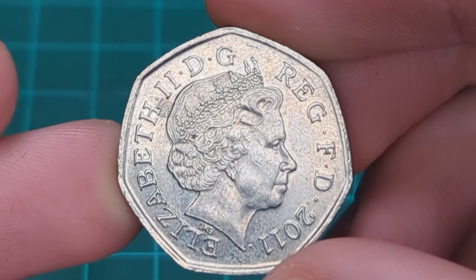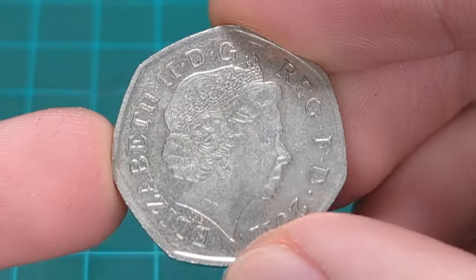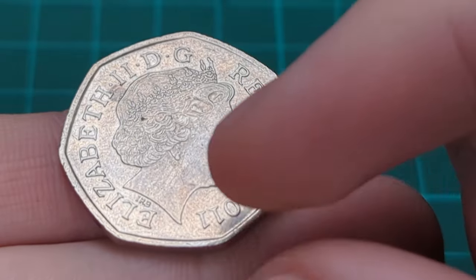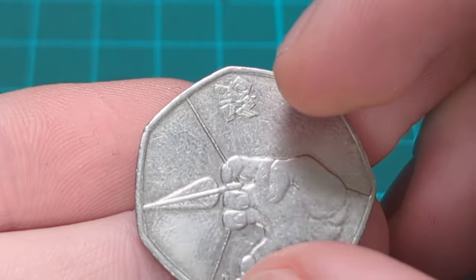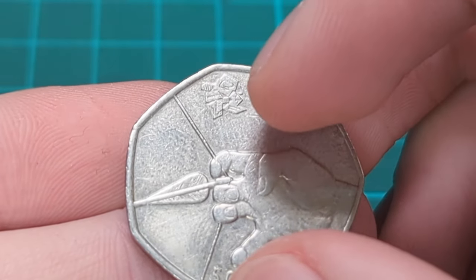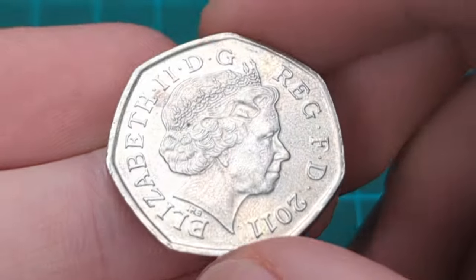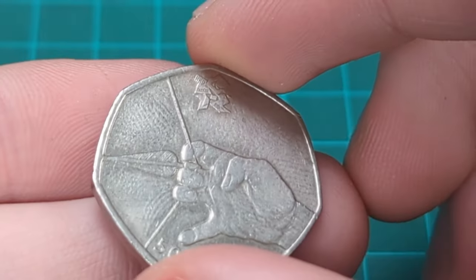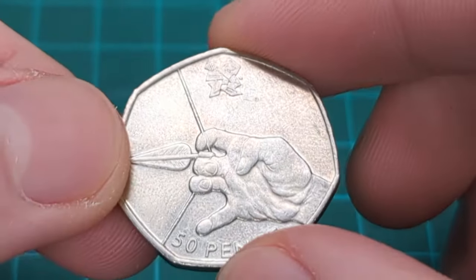There are more than one - I've bought more than one Olympic 50p this week. Overall a nice coin; this is the same obverse they all have of course, with the fourth portrait of the Queen by Ian Rank-Broadley and the date 2011, the year before the London Olympics of 2012. Now 13 years old, this coin is still in pretty good condition recirculating for most of that time.